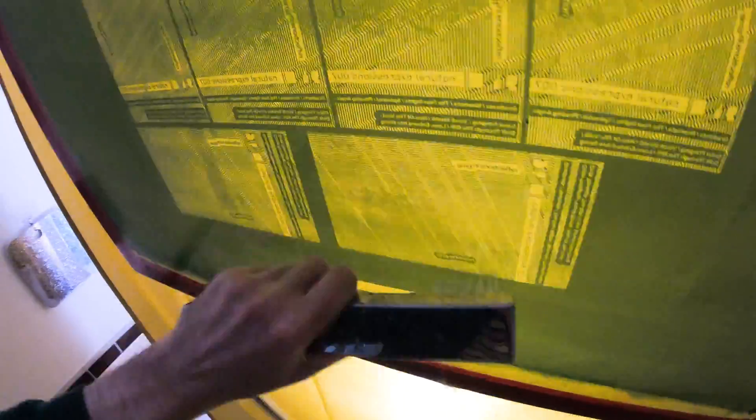Basically I use this as just an initial guide to tell me how to treat the rest of the emulsion on the screen. If it washes out to a one or two, I know the emulsion is going to be really delicate and I need to be really careful washing out the screen. If it's a seven, eight, or nine, I know I'd better use some hot water, more pressure, maybe even a sponge to try and get that image washed out as quickly as possible.